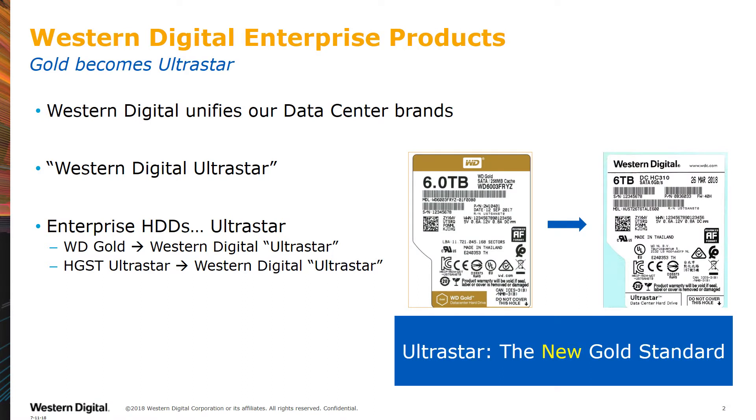Many of you are familiar with the WD Gold product line. The WD Gold Series was our top-end, enterprise-class hard drive designed for data centers. We are now unifying our enterprise products under the Western Digital UltraStar brand. This means if you were using Gold, you will now need to use UltraStar. For those of you familiar with our HGST product line, it too has been renamed to Western Digital UltraStar.